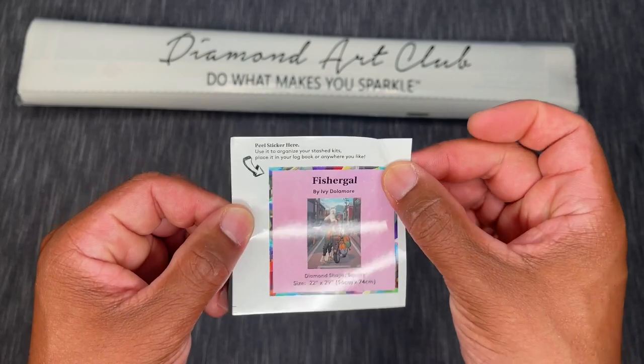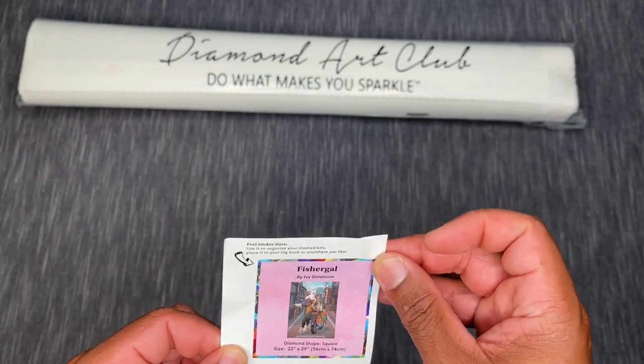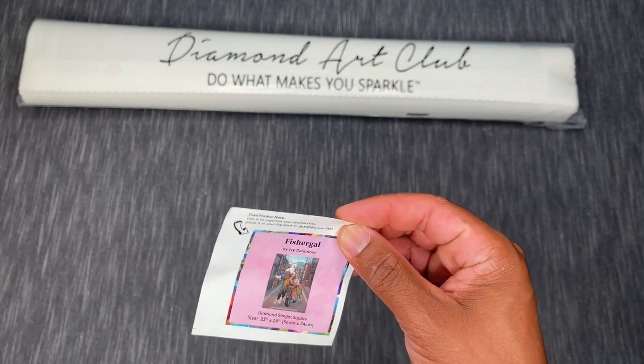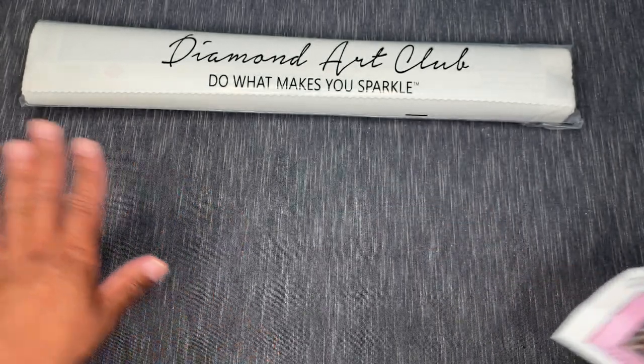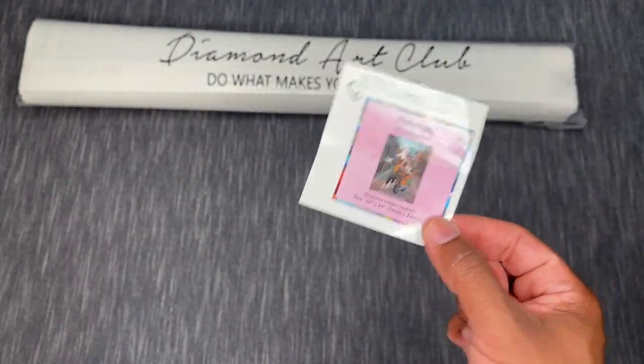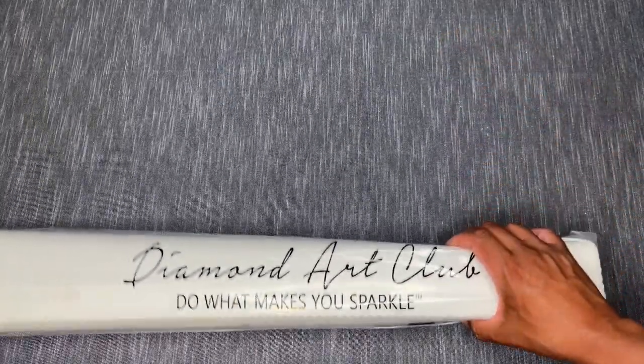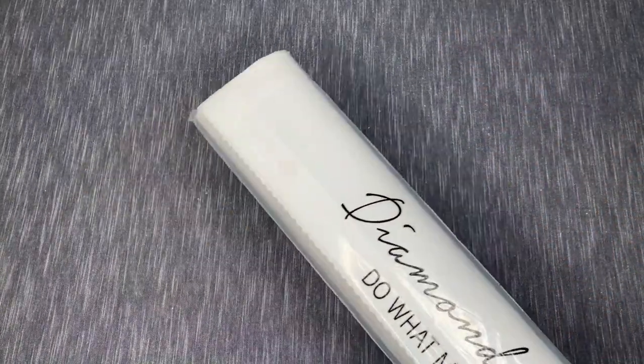I've seen people make fun creative artwork or little trinkets with these sticker images. I might start cutting the little image out and placing it somewhere — I wish I had plexiglass over this table so I could put them on there just to remind myself which kits I've done.